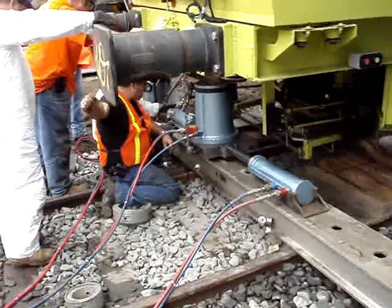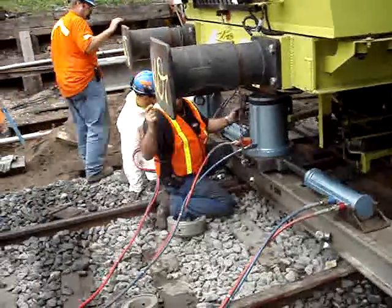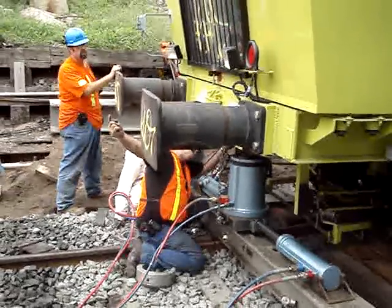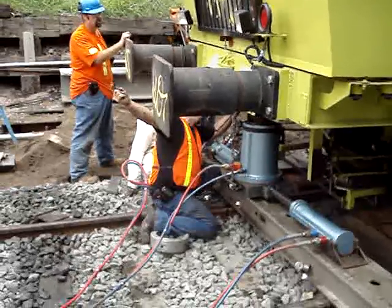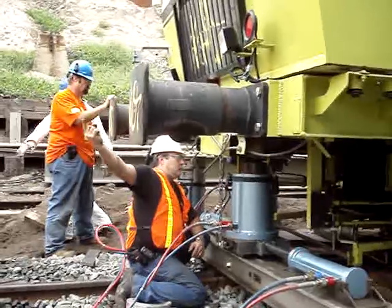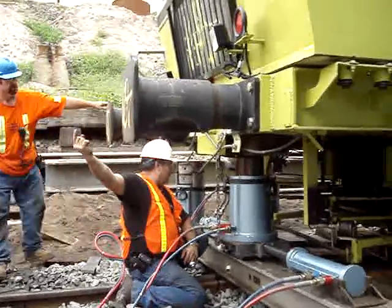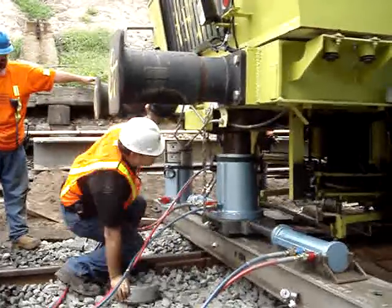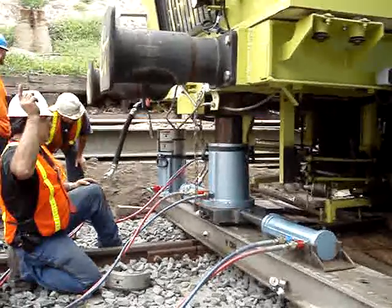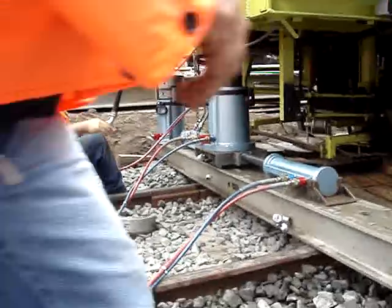I'm talking about lining up the other side. It's supposed to come this way, right? Yeah. It's secure — it's supposed to seat in there.